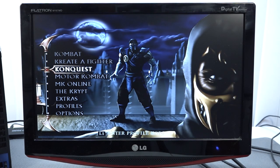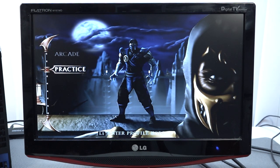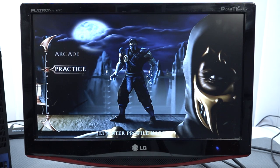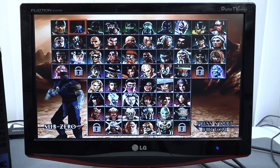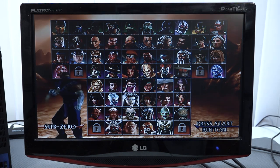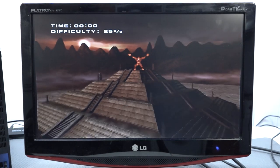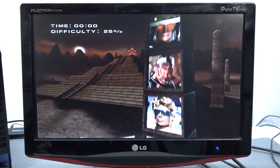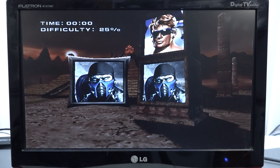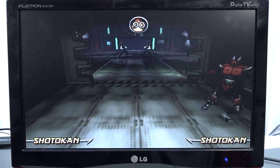Next up let's try a fighting game just for fun to see how everything works out. One thing you can have with the USB drive is audio issues - we don't seem to have any here. Let's put on some arcade mode. Loading times are super fast as expected - no issues at all.